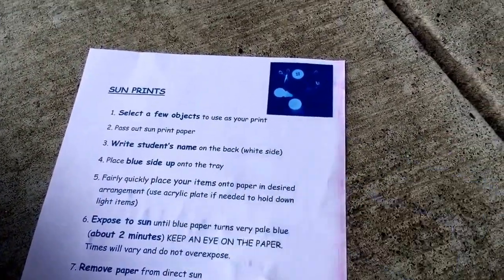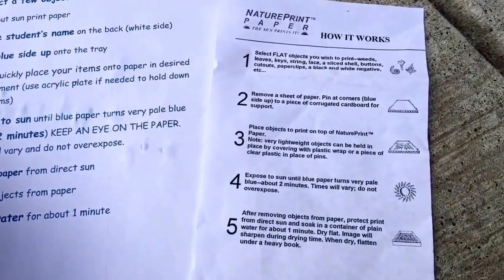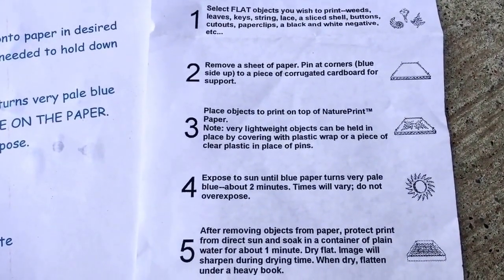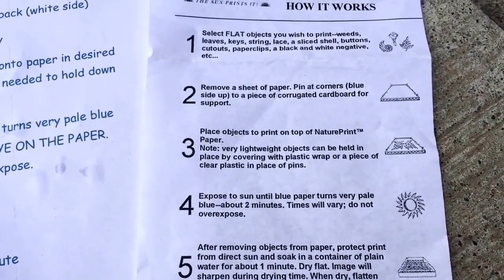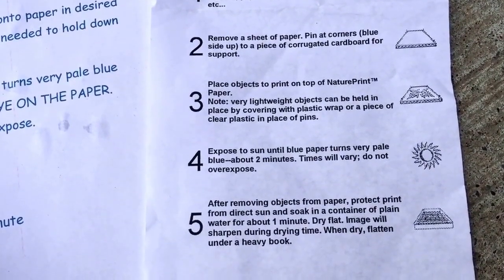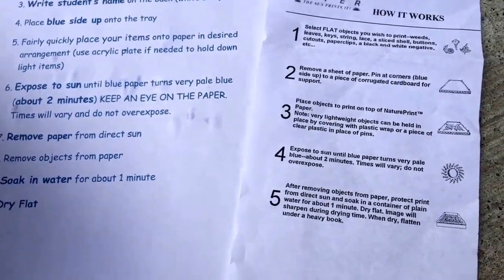If you are not on my campus and you want to see the other instructions that came with it, it gives you some tips if you don't have an acrylic plate, or if you don't have a tray — you can use corrugated cardboard, pins, and saran wrap. So lots of ways to do this and to keep everything in place.